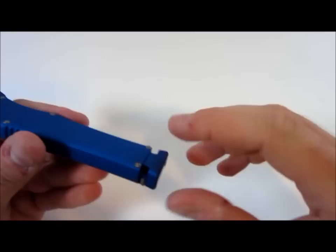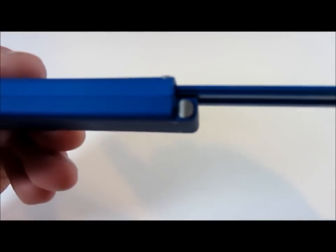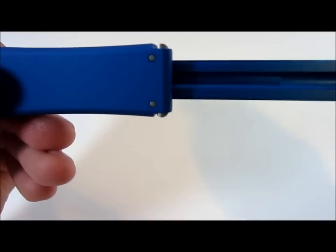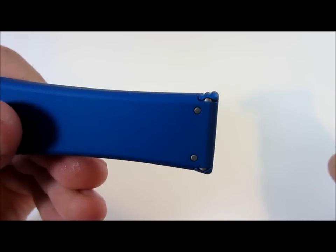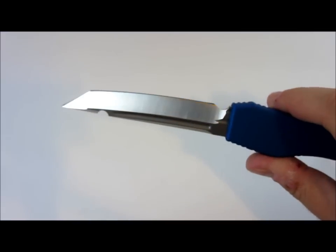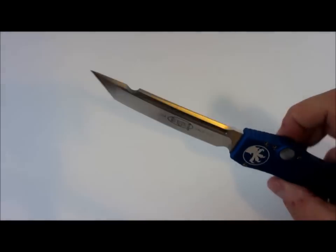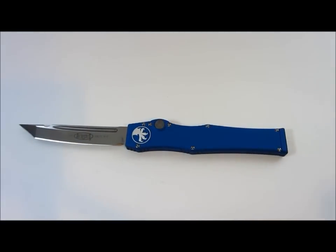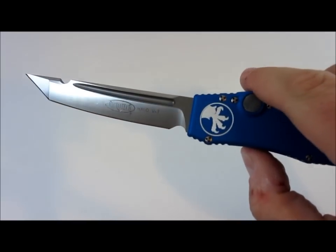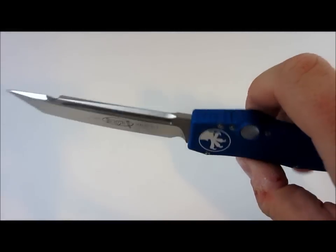Once you pull it back and push this up, you can see right here — these are little detents, so they're spring loaded, and that's what keeps it locked into place. This thing fires really hard. I'm sure you can hear it — just that thwunk. Sometimes Microtechs have that kind of crisper shwing, but this one — you can feel it jolt. I'll lightly hold it. You see how that jolts forward? It just wants to slam out of your hands. Very, very nice.